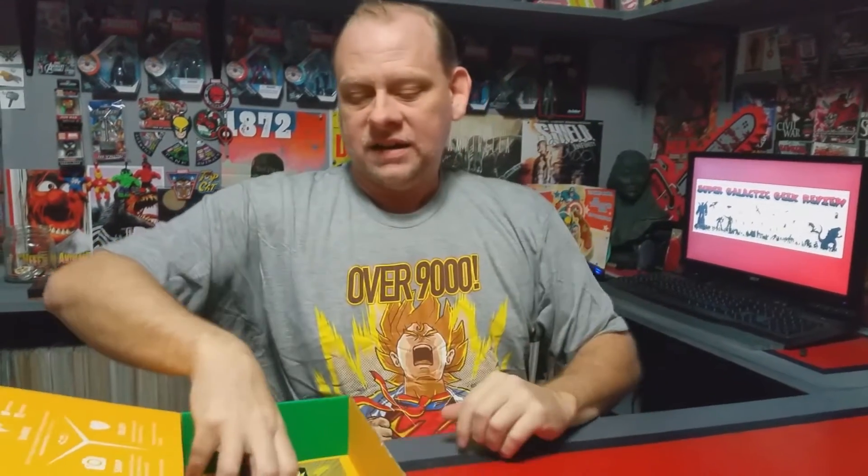We got a Harley Quinn air freshener — that is cool. I'll probably use that in the office here because the dogs come in quite a bit and stink the place up. We also got a little Goku sticker that matches the Goku Superman shirt, which is cool. And there's our little postcard that tells us what was supposed to be in this box.